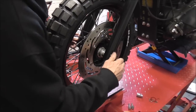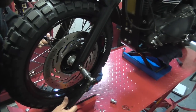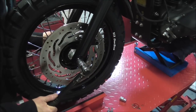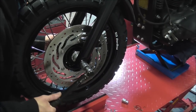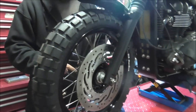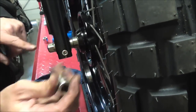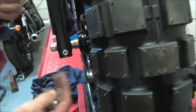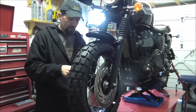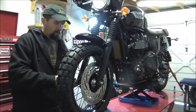The front axle on this is 44 pounds-feet, so I'm going to do that up first — one on each side. Now what I've done, I've done this up without doing the clamp bolt up. On this side here you get the little clamp bolt. Don't do the clamp bolt up until you've done up the axle — that ensures that the axle is squeezed enough against the bearings to hold it in. Then lastly, once you've done the axle up, do up the clamp.